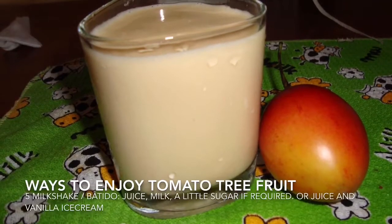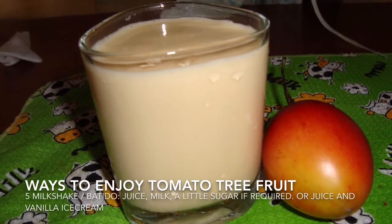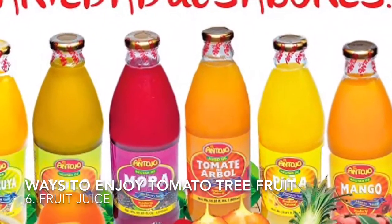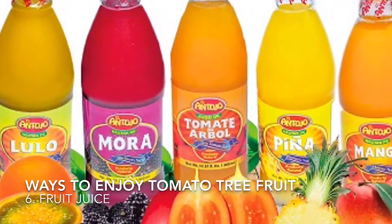The batido you see here is basically the fruit with milk. And you can also, if you're lucky, find the fruit as pure juice in the supermarket in some countries. Peace.